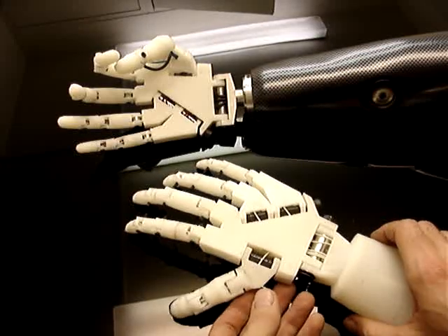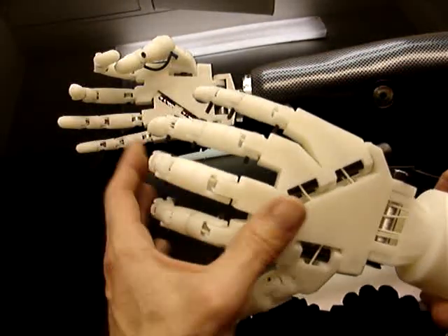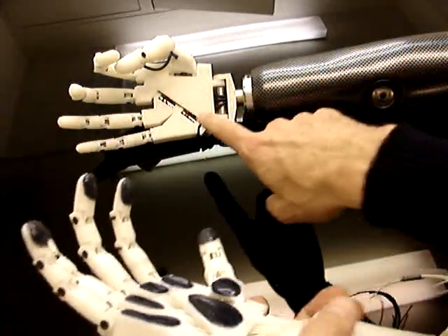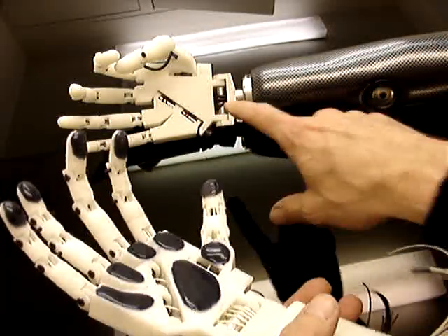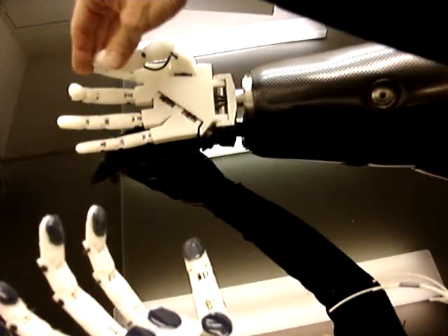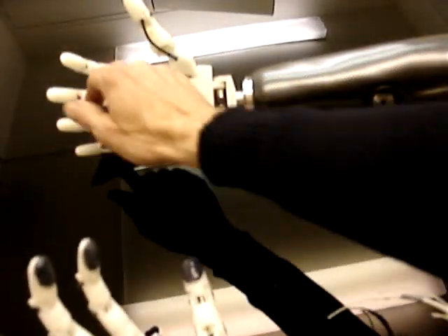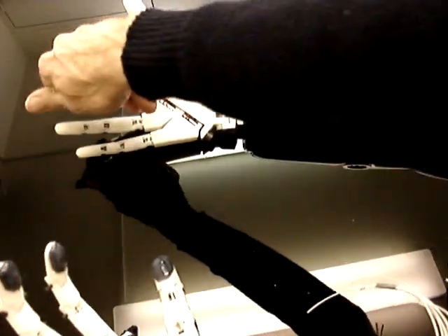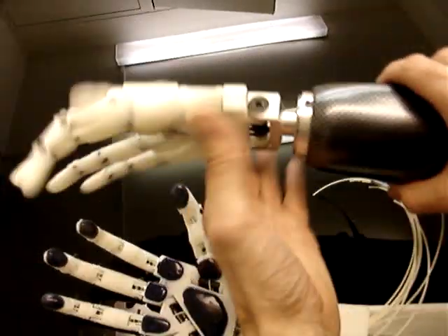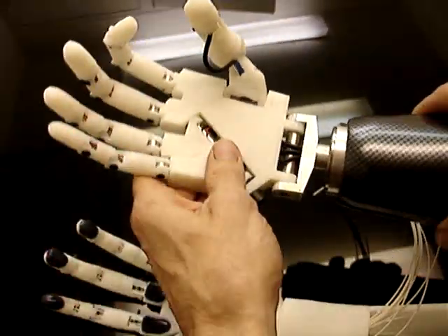This is a little video to show the differences between two hands and the improvements. The first hand I did was for a commercial job, so it was not supposed to actually move — you could take different positions with the fingers and it would hold those positions. It's looking cool but it's not doing anything besides moving fingers into position.